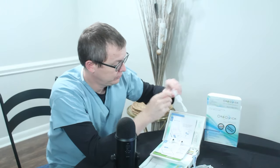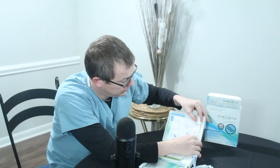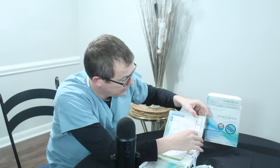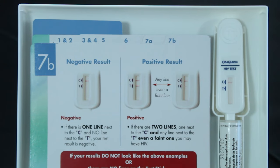Now you're going to put it in the test solution with the window facing out. You're going to wait for 20 minutes to get your results. Okay, so it's been 20 minutes — now it's time to look at our results.